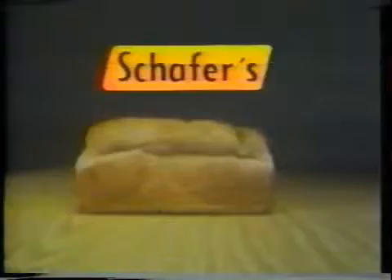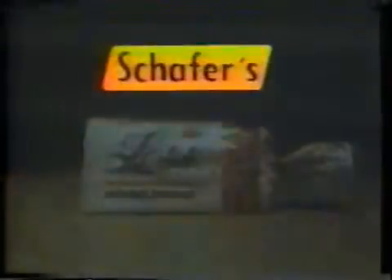Think about it. If you could bake an ordinary loaf with as few calories as Less, you'd only get this much bread — it'd be one-third smaller. And if you could bake a loaf with as much natural food fiber as Less, it'd have to be four times as big. Schaefer's Less Bread: it's the lowest calorie bread you can buy.